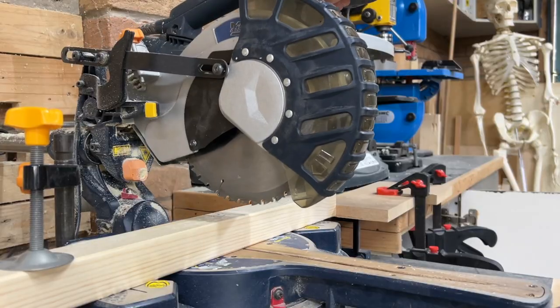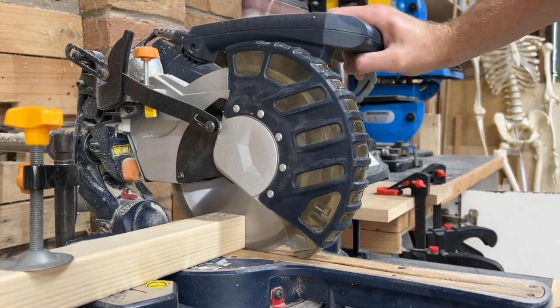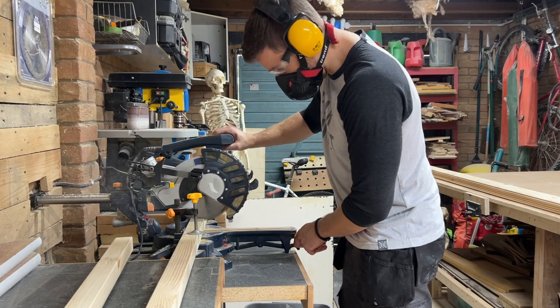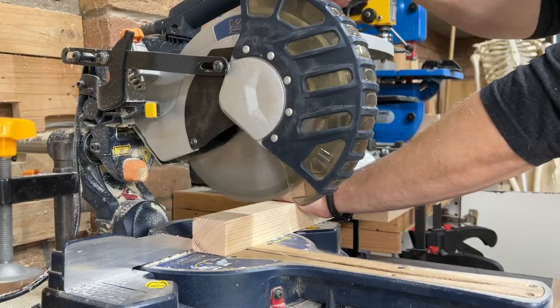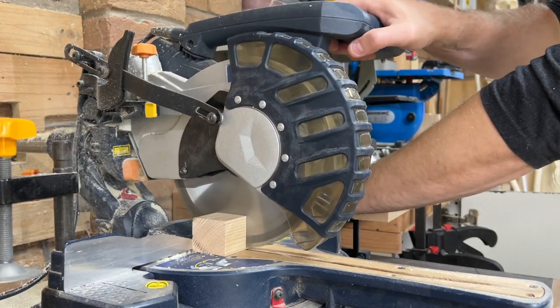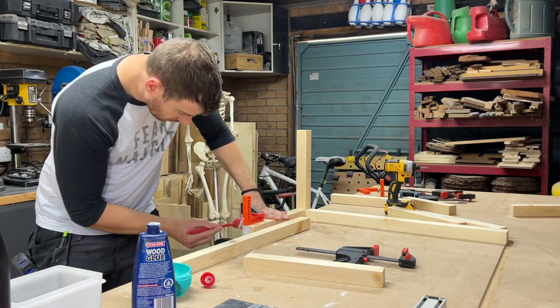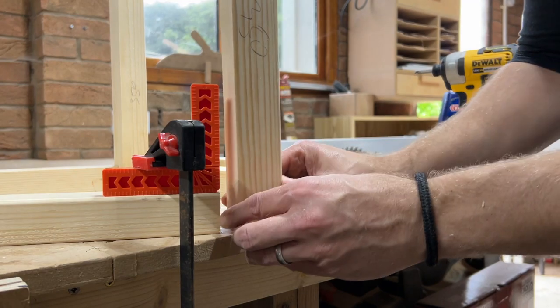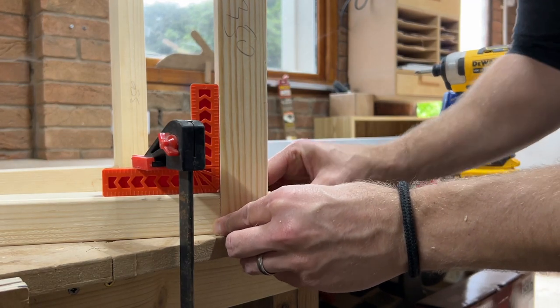Next up, I needed to cut four long pieces and four shorter pieces for my frame. I decided that rather than trying to work out angles ahead of time, I was just going to do them by eye once I had the rest of the frame built. Once I cut the pieces I needed on the mitre saw, I applied a bit of exterior grade wood glue and screwed them together with exterior wood screws.